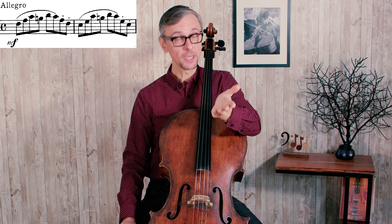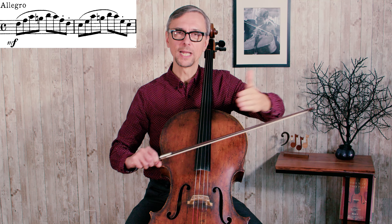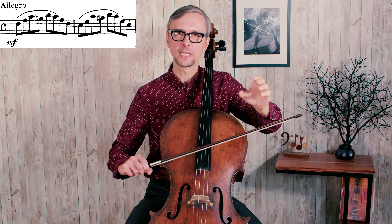Okay, let's get to work right away. In the first two measures we will have to deal with the bow distribution issue, because you have to play six notes in just one bow, followed by two separate notes.